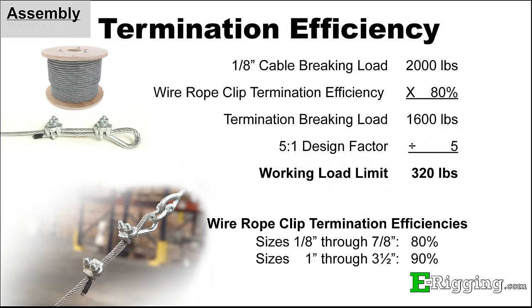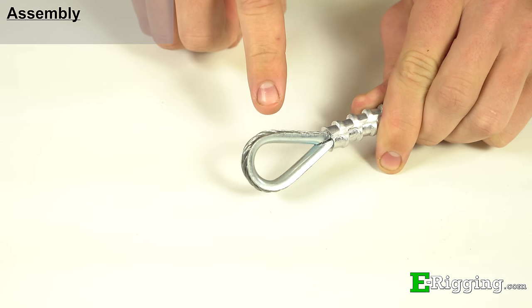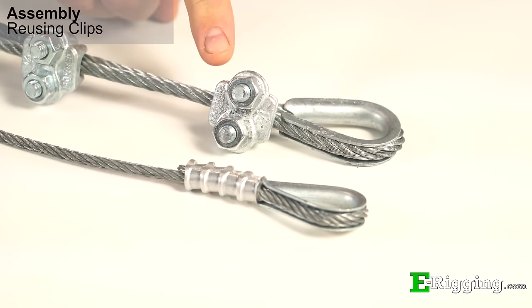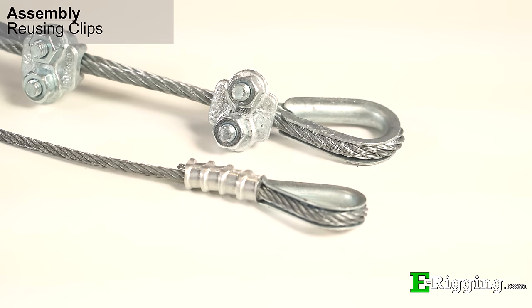After proper assembly, a wire rope clip termination can be expected to hold 80% of the breaking strength of the wire rope for cable diameters 1/8 inch through 7/8 inch. This number is typically referred to as termination efficiency. Sizes 1 inch through 3.5 inch have a termination efficiency of 90%. For comparison, a swage sleeve termination has a termination efficiency of 90% to 96%. A benefit of using wire rope clips instead of swage sleeves is their ability to be reused.